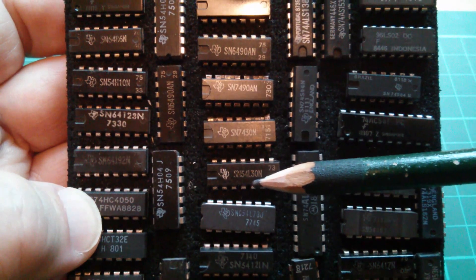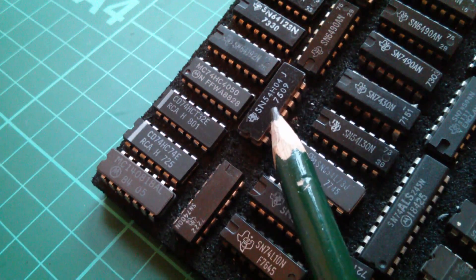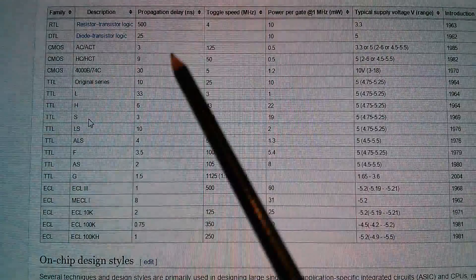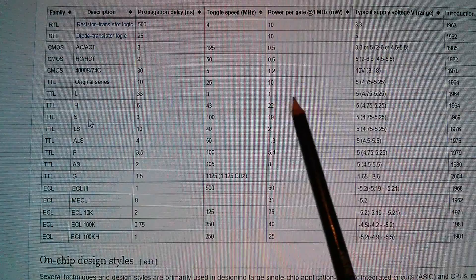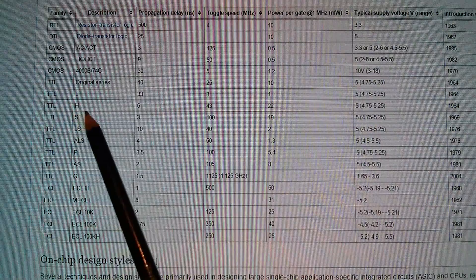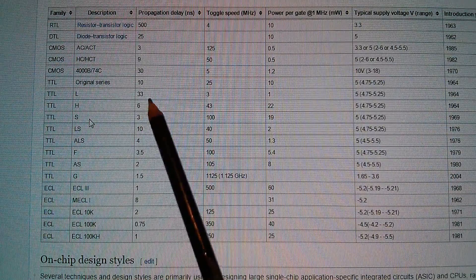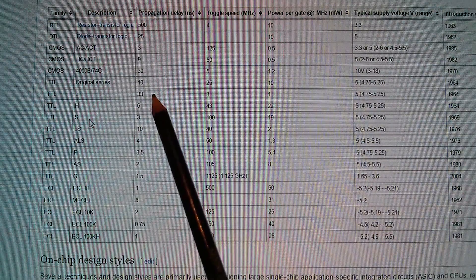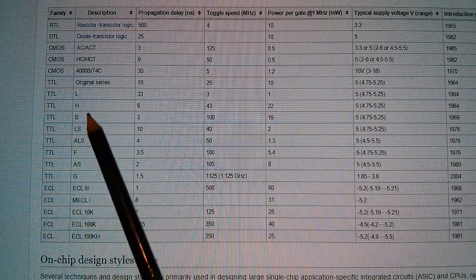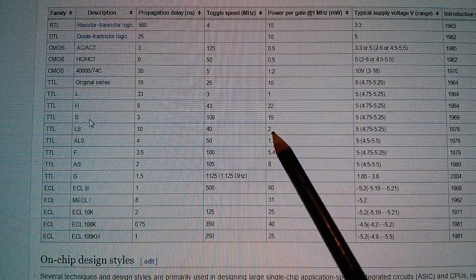I've also picked out these chips because of all the different logic families. There's a 54L30 — the L devices are low power. There's a 54H04 — the H devices are high speed. Here they are on Wikipedia's list of logic families: L is one milliwatt per gate. H is 22 milliwatt per gate but much higher speed — propagation delay is six nanoseconds instead of 33 on the L device. This all culminated in the LS, the low power Schottky, which had just 10 nanoseconds delay and only two milliwatts per gate.